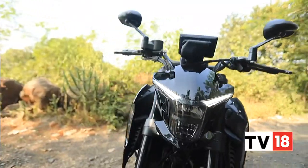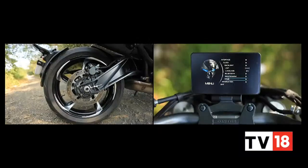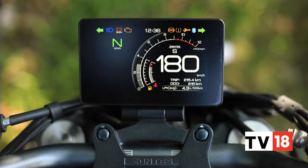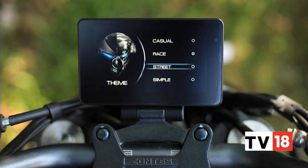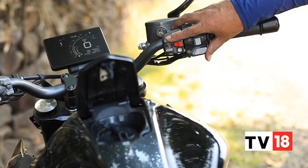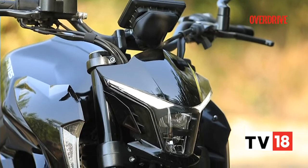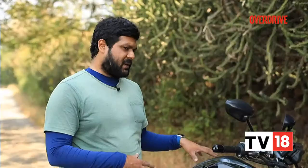The main USP of these Zontes bikes has to be the electronic features they comprise. The 350R comes complete with keyless operation, dual-channel ABS, TPMS, and a 5-inch full-colour anti-glare LCD unit with screen mirroring function that is very useful for navigation. There are also different screen layouts that give off an arcade video game vibe, and you even get buttons that release the fuel filler lid and the seat lock — features that even more expensive bikes don't get. That said, some plastic bits like the fuel filler lid felt really flimsy.